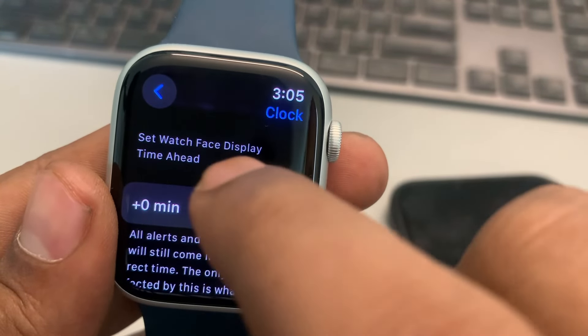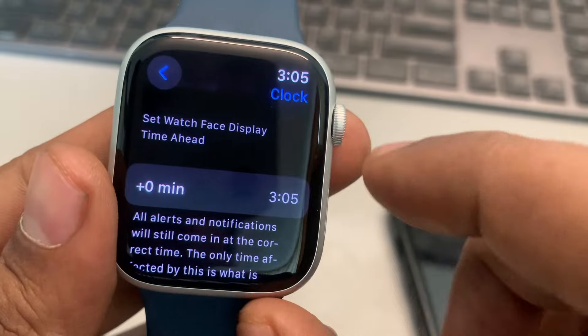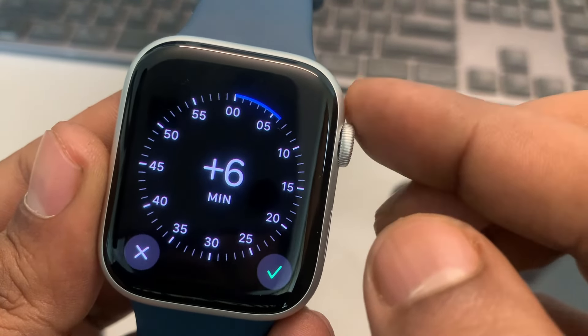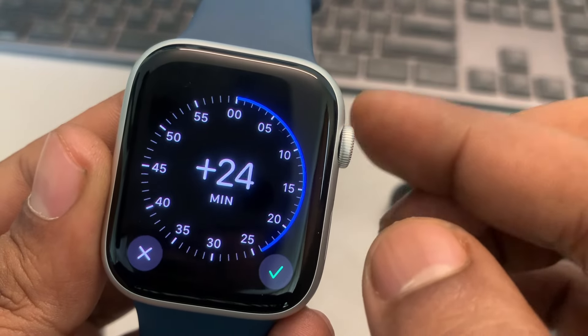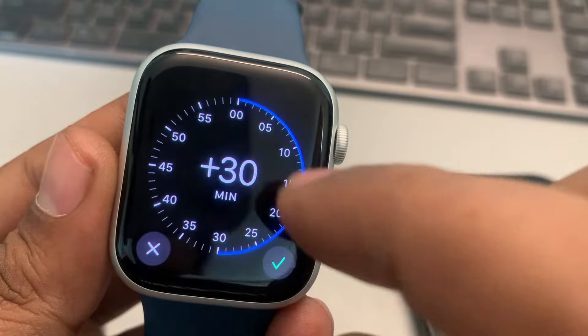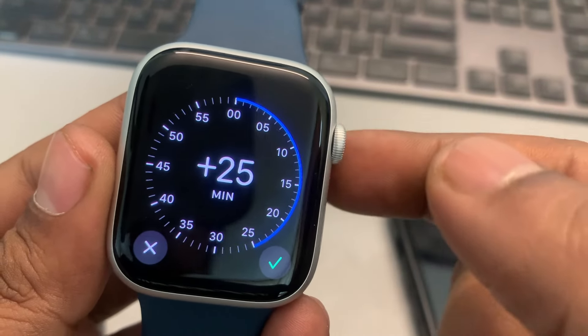You'll find 'Set Watch Face Display Time Ahead' — tap on it. Now by using the crown you can set the watch face ahead up to one hour.